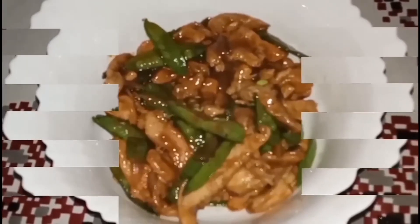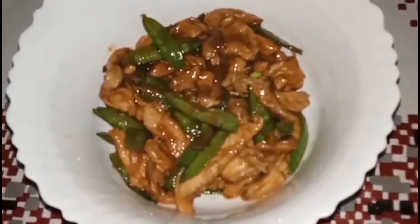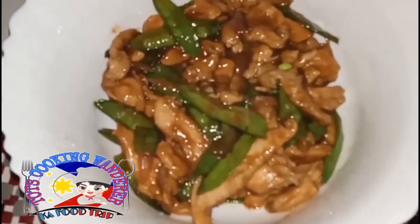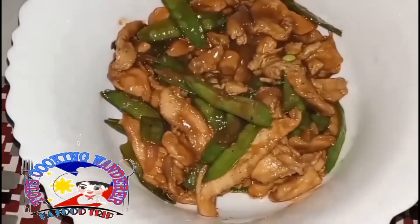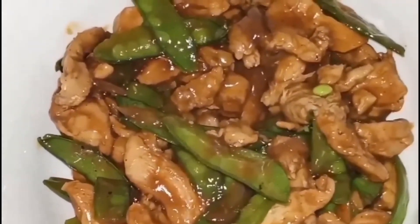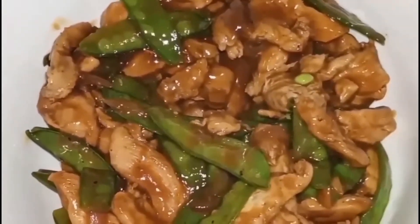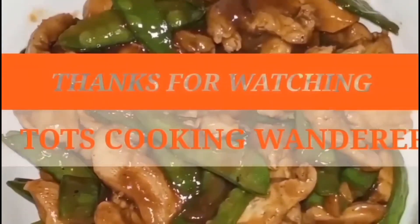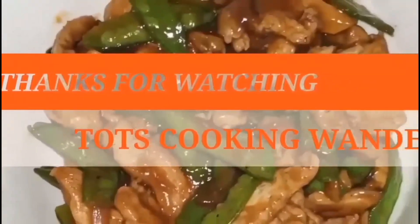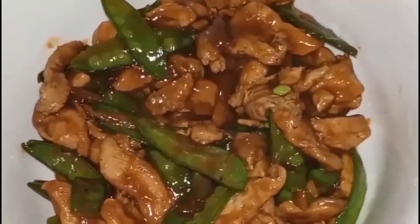Mga kaputrips, hanggang dito na lang. Maraming salamat sa walang sawang panunood sa aking YouTube channel, Tots Cooking Wonder. Thank you so much for watching, see you next time! Bye bye mga kaputrips!